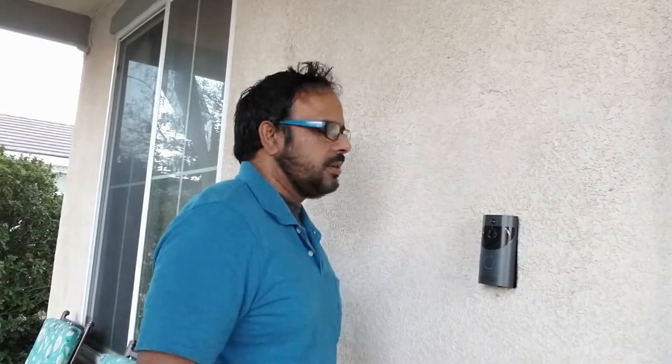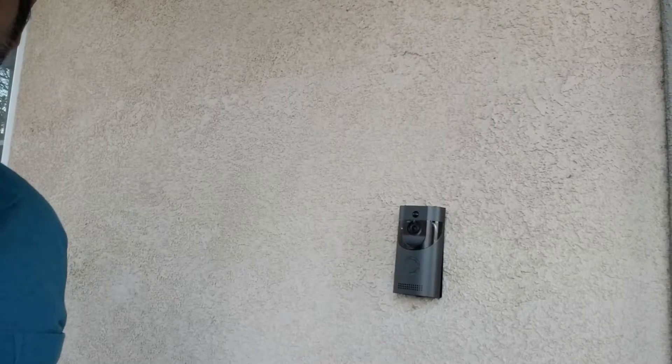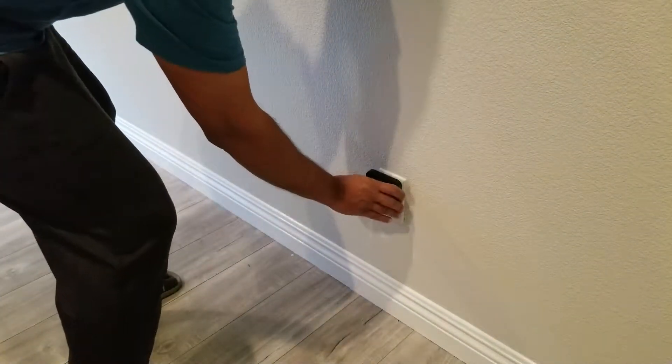The bell is connected now and I just have to test it. The last step is we're going to place the chime in a central area where everybody can hear it.